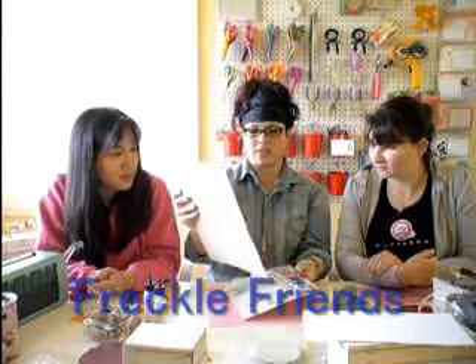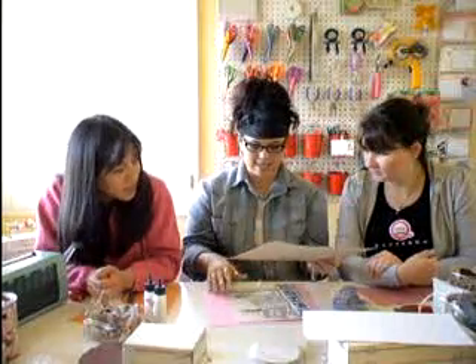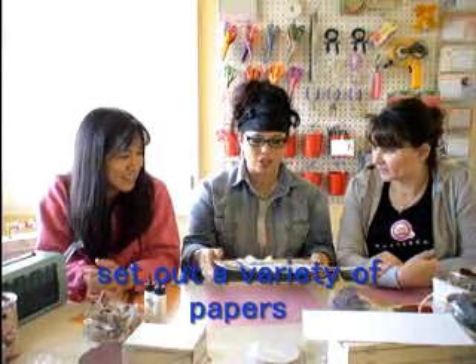This is actually kind of an old layout that I did for Freckle Friends. It's just such a great idea for a party, and it's great for kids — they can make cards and they have so much fun.